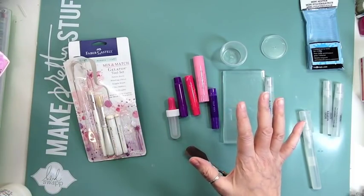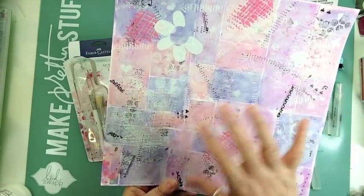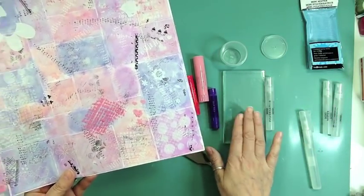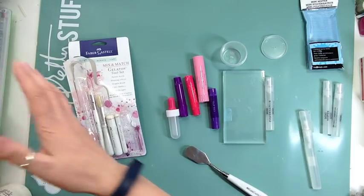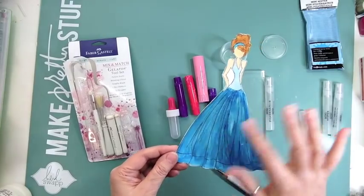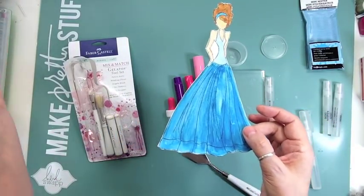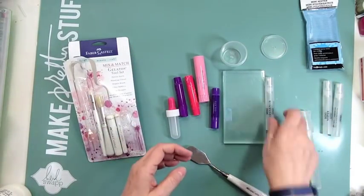This weekend was like a mixed media weekend. This is the background I worked on with gelatos, some rub-ons, and some stamping. I want to make some gelato mist to go on top of this, along with the paper dolls from Prima — Julie Nutting. I did this one just as a practice but it's the wrong color; I did it with watercolor. Now I'm going to do some with gelatos in the same color so it coordinates.